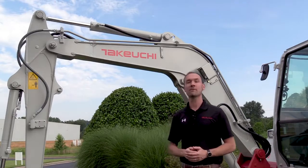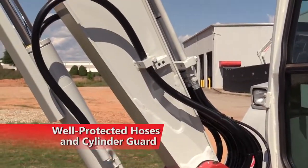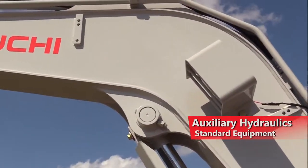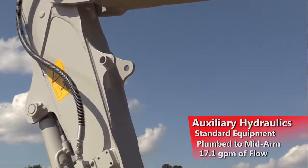Continuing with the front of the TB240, you will see that it features a heavy-duty steel boom with well-protected hoses and cylinder guard for added protection and durability. Auxiliary hydraulics are standard equipment and plumbed to mid-arm, providing up to 17.1 gallons per minute of flow.